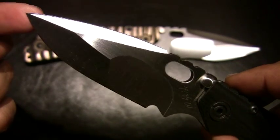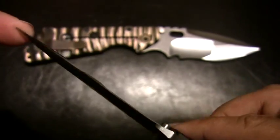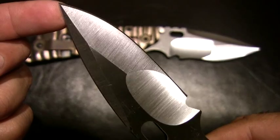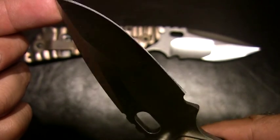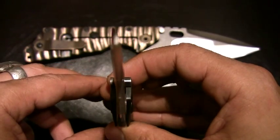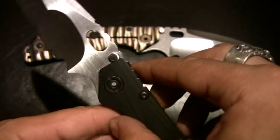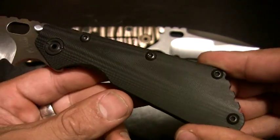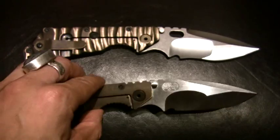I mean, these grinds — look at that. You can really tell no difference from one side to the other. Just almost perfect symmetry. So they're really doing big things over at Strider. That's the SMF.